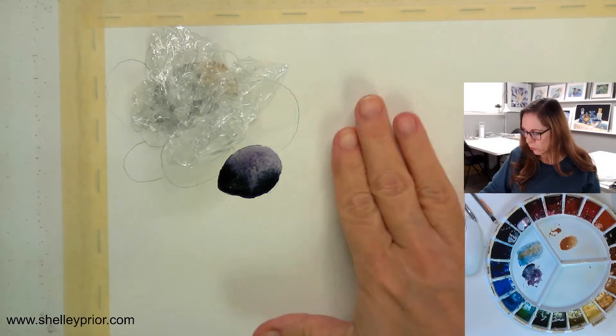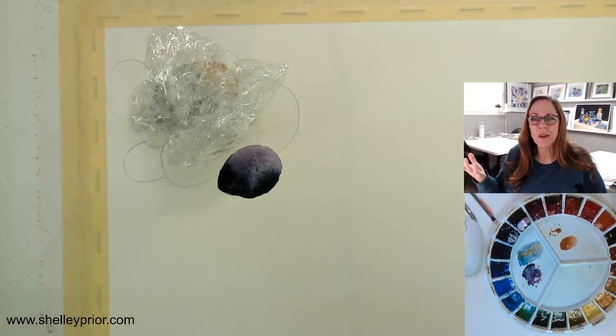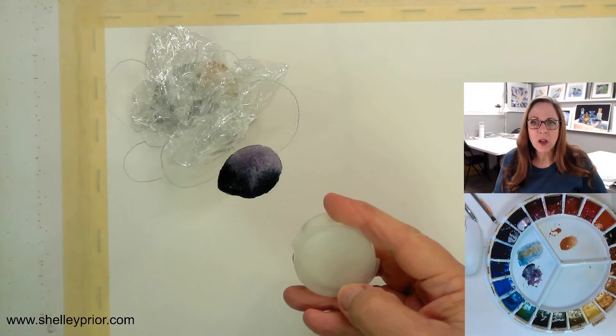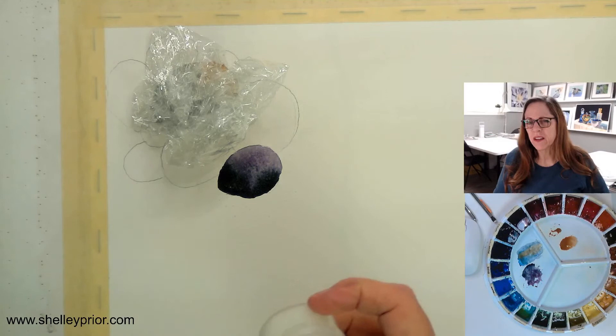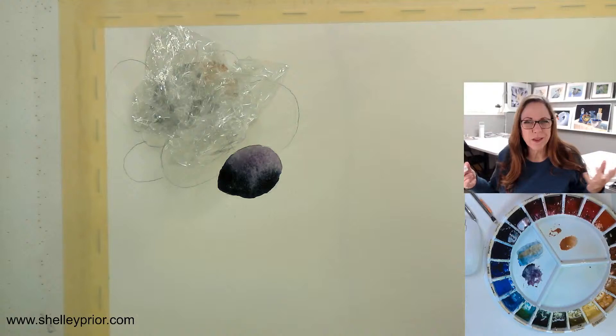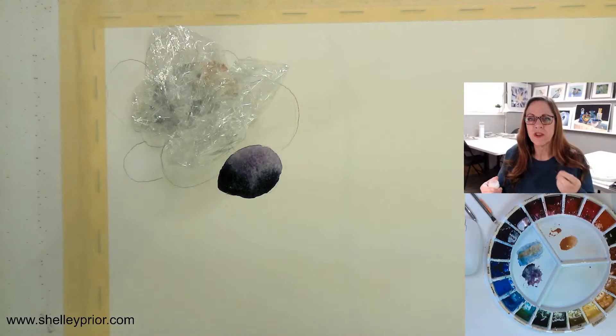When you put salt on, you can use a variety of different types. This is regular iodized table salt, but you can use pickling salt, Himalayan salt, or kosher salt — try different types and you'll get different effects. If you don't want to buy a whole box of pickling salt, you can get a small amount from a bulk store. The idea is the same: different salts produce different results.